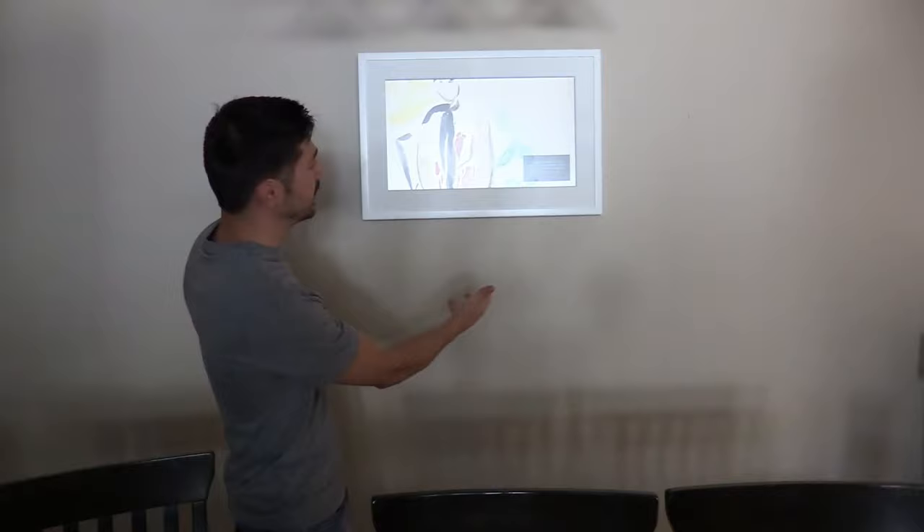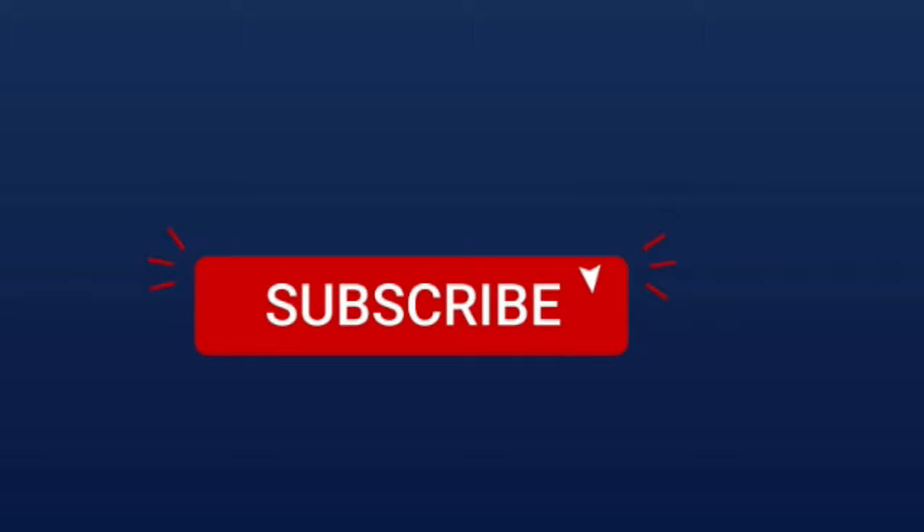If you know anyone that loves art or loves their family and wants to display photos on the smart art screen, go ahead and click the share button and share this video. If you're interested in the Canvia smart screen, check out the link in the video description below. Also check out the power bridge link for a clean installation — otherwise you can get a wire cover and run the wire straight down from the bottom of the screen, but it looks a little tacky. If this video was informative, give me a big thumbs up, subscribe, and hit that bell notification. Thanks guys for watching.